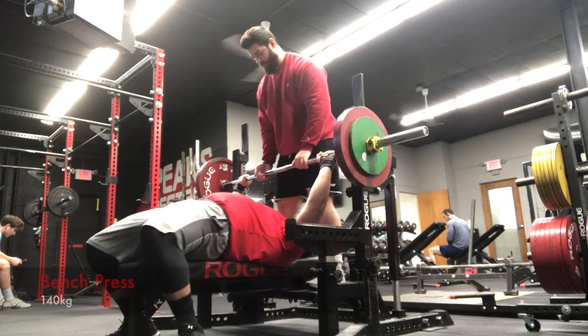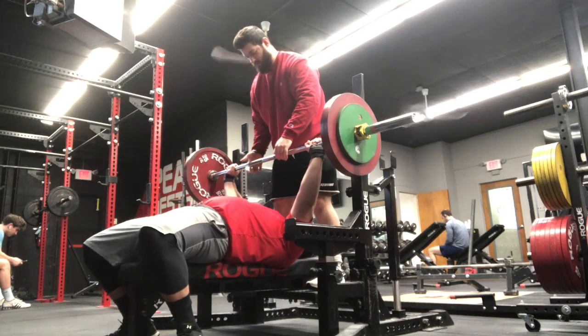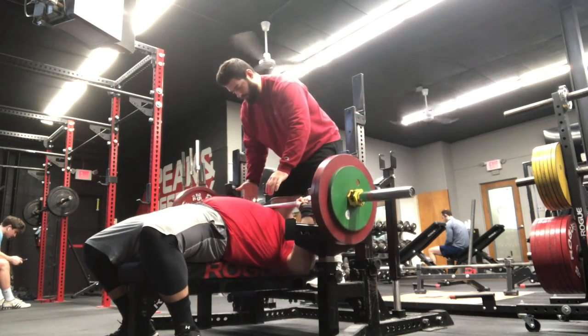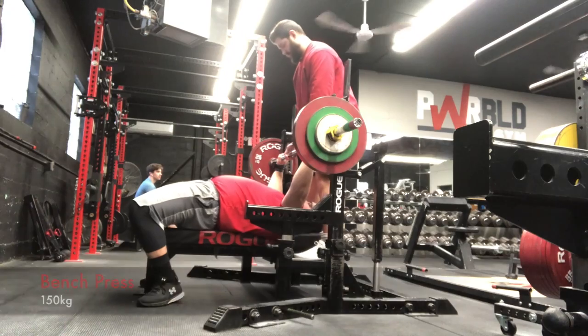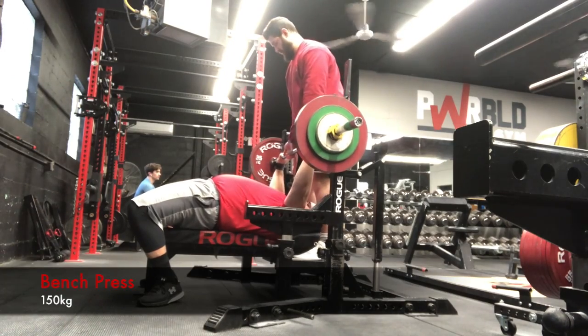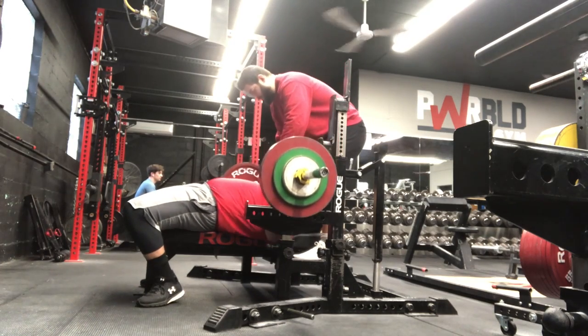This was his last heavy bench day. We hit a couple singles at around 90 percent or so, then went down to 50 percent and did some more singles for technique work, making sure everything was dialed in.